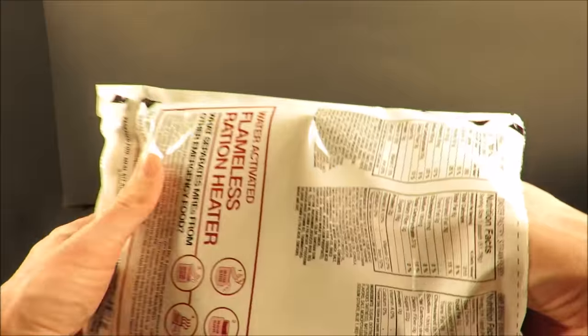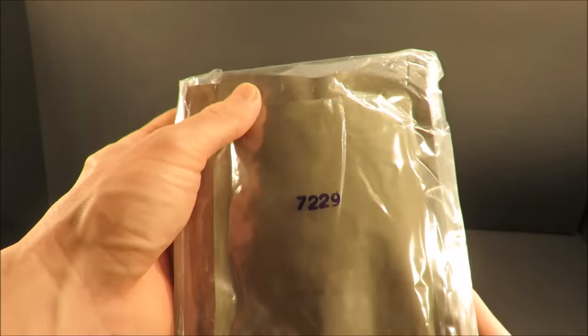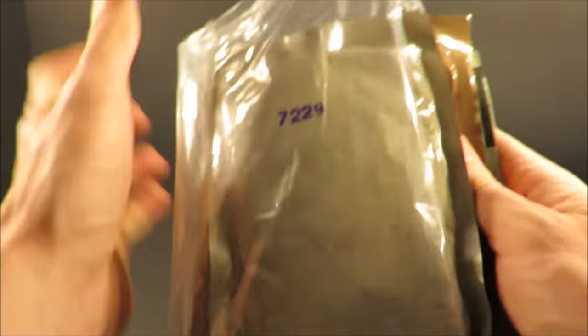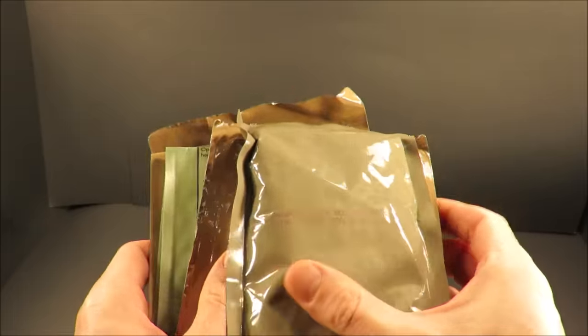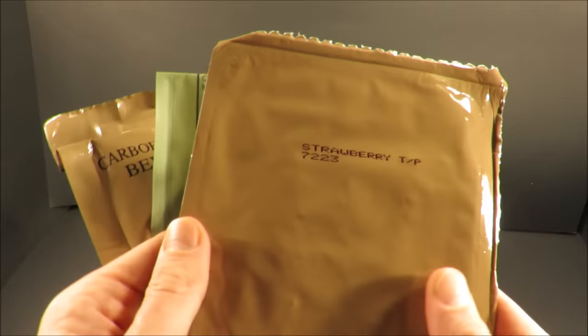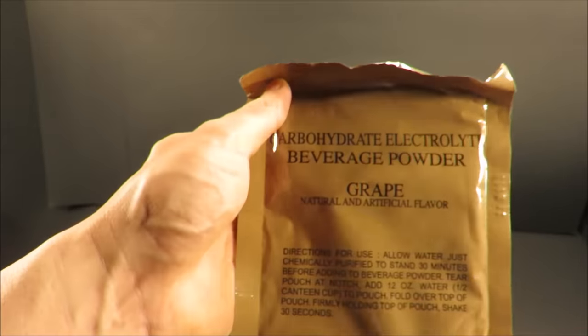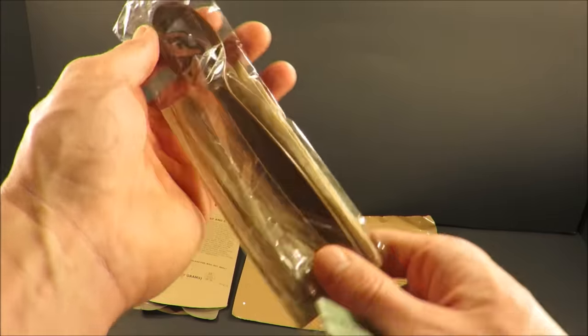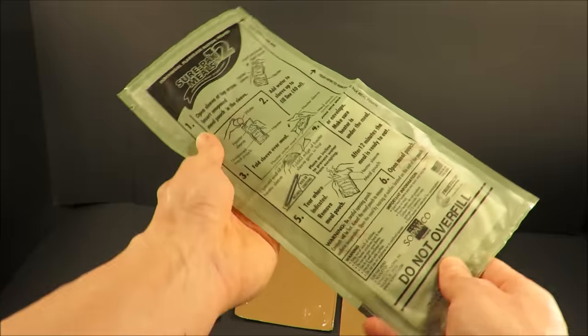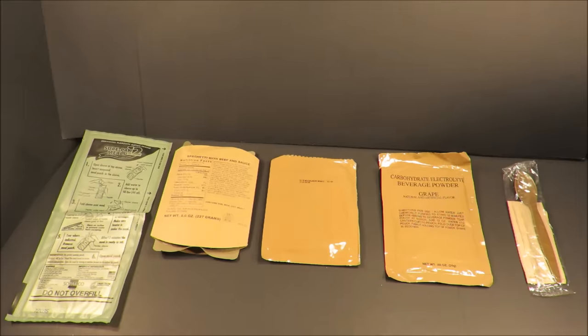There's a nice easy tear notch right there. It's double sealed. Right off the bat, our main course: spaghetti with beef and sauce. A strawberry toaster pastry. Carbohydrate electrolyte beverage base, grape. A spoon and napkin, and then your flameless ration heater. That's looking pretty good.